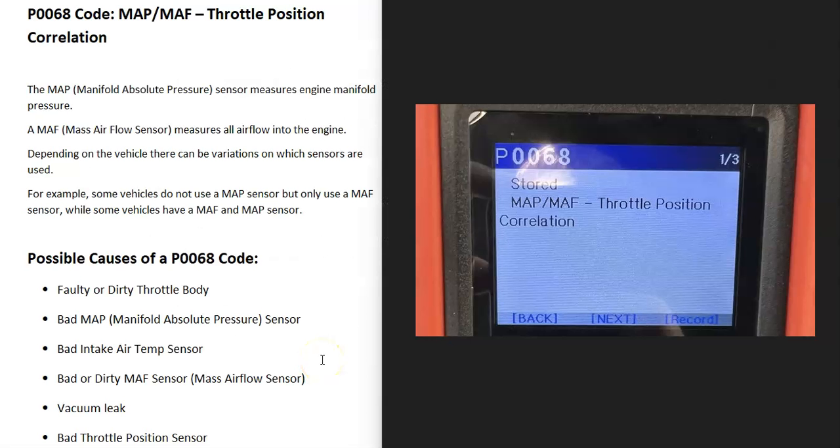Today I'm talking about a P0068 code, what it is and how you go about fixing it. A P0068 code is a MAP/MAF throttle position correlation code.